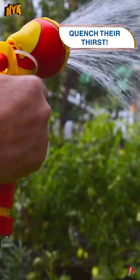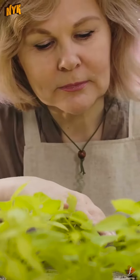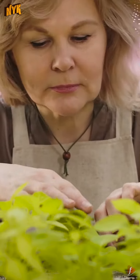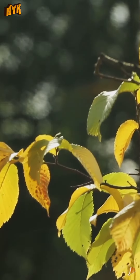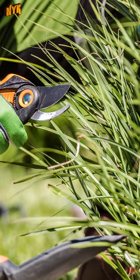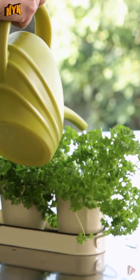Number 4: Quench their thirst. See if your plants are thirsty. Signs to catch: yellow or brown leaves that are curled up on the ends and dry as roasted bread. If your plant shows these signs, it means they are thirsty. Remember, water is essential for plants as well.